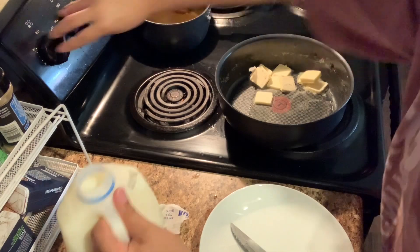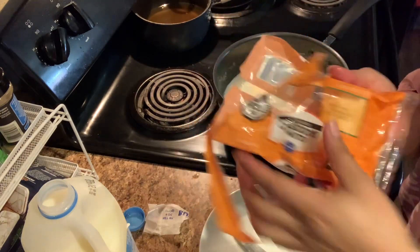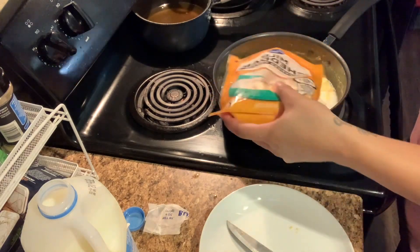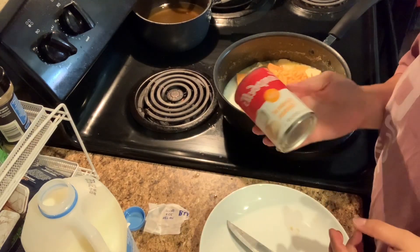I'm not very particular on what cheese I use with my macaroni and cheese — I just kind of use whatever I have. This time I'm using mild cheddar and sharp cheddar cheese, but sometimes I use Velveeta, Monterey Jack cheese, or just whatever cheese I have.